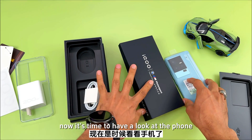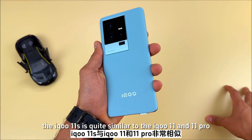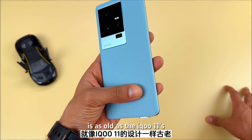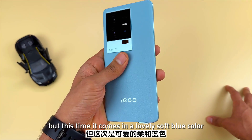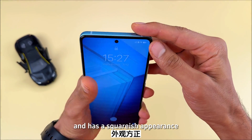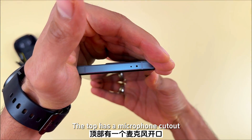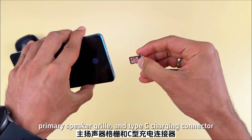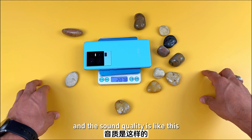Now it's time to have a look at the phone. The IQ 11S is quite similar to the IQ 11 and IQ 11 Pro, which is why the design is familiar. The IQ 11S is made of vegan leather and comes in a lovely soft green color. The metal frame is attractive and has a squarish appearance. The power and volume controls are located on the right side. The top has a microphone cutout, and the bottom has a dual nano SIM tray, primary speaker grille, and Type-C charging connector. The weight is approximately 210 grams.